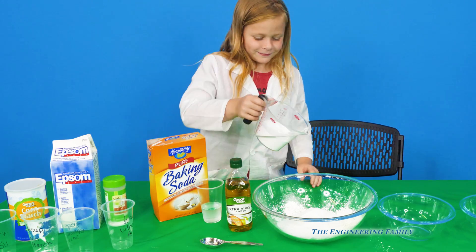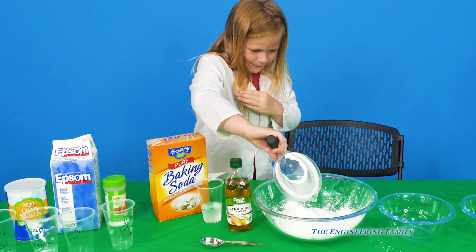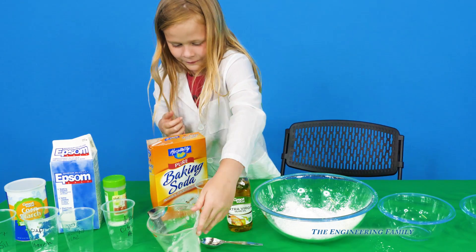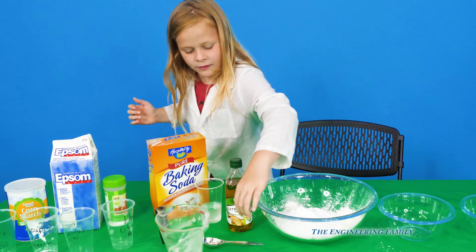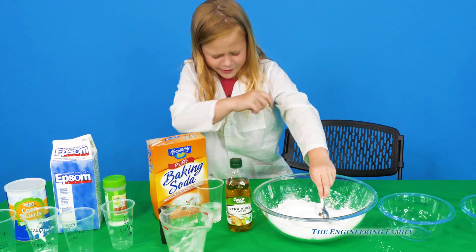And then your final ingredient is baking soda. Alright, so let's put our baking soda in — all of the baking soda. It sort of makes you cough. All four of those are white powders. Now take your stirrer, let's stir some of it up, very carefully. It will make you cough.